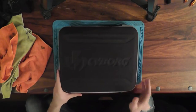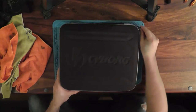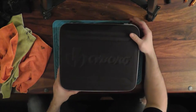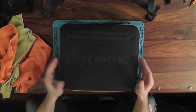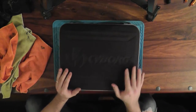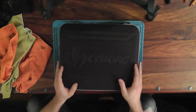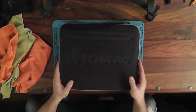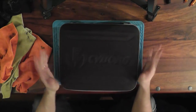One thing I do like: it's a zip up. A lot of the Ego cases, especially from the 08s, the clasps would always get screwed. Every single Ego 8 case had one latch that just would not latch. So it's nice to have a zipper - less chance of messing it up.